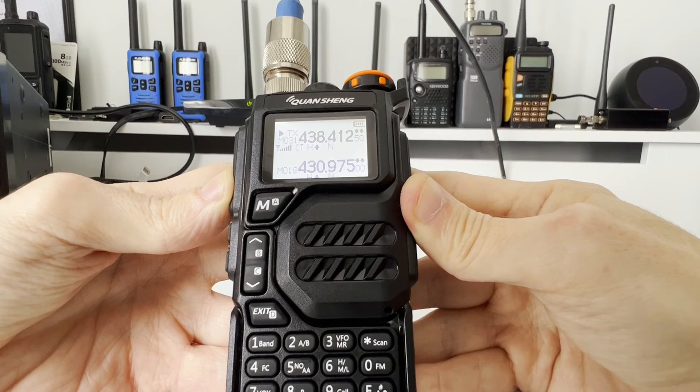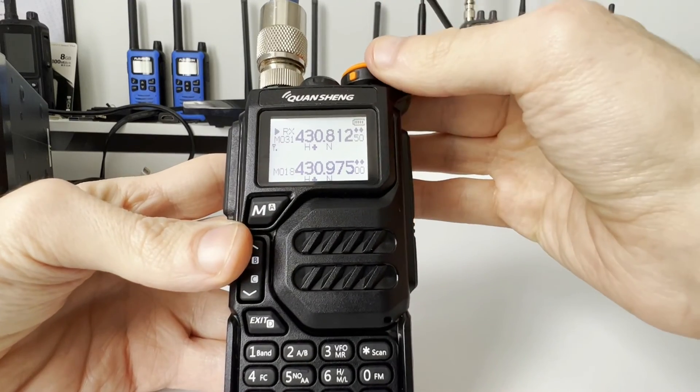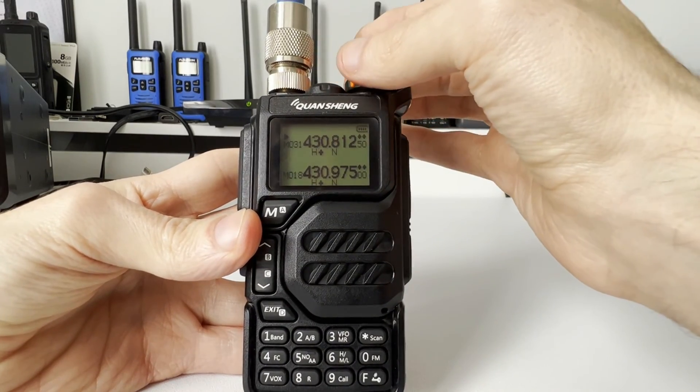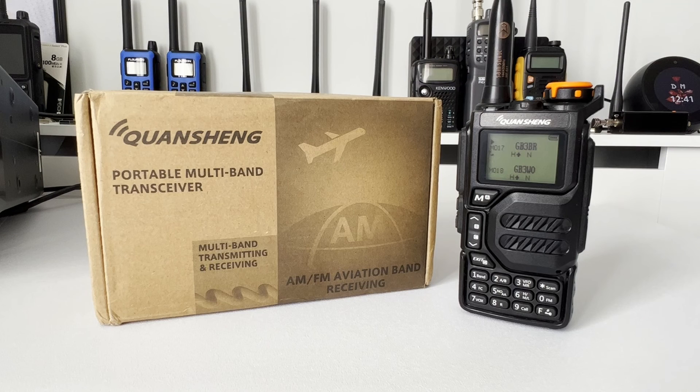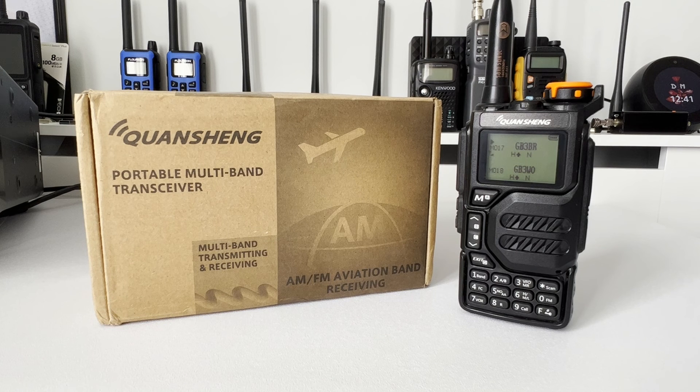I'm going to give it a little test and see if we can actually open the repeater. If successful we should hear something back. M7MMC checking access on GB3BR... and there we have it — it's working! That is it for this video. I do hope it's going to be of some help to you. If it has, please consider dropping a like below. If you're new to the channel please consider subscribing. Having said that, I wish you all the best, 73 — stay safe and I'll catch you in the next video.